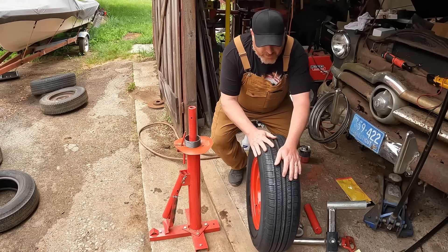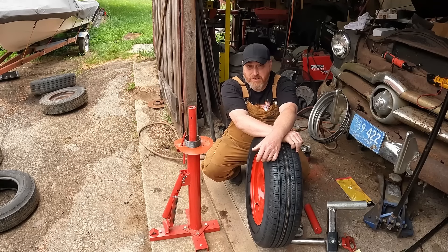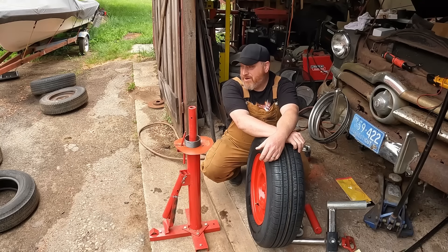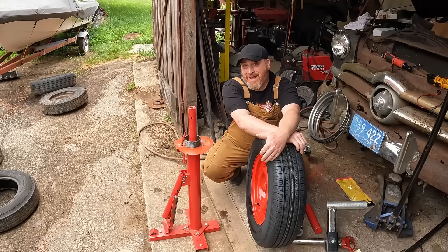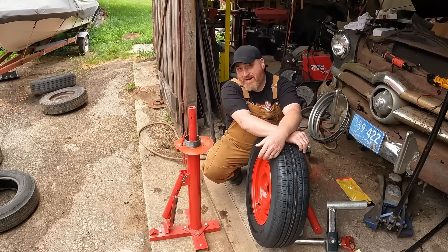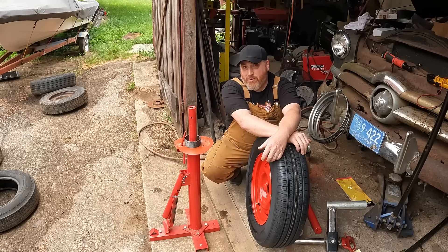Short of my buddy helping me out — and he's willing and a good guy — if you had to bring it into a shop, some guys are telling me 20 to 25 bucks a tire. But if you need to break them down, want to spray paint them without the tires on, you just break the bead, put a plastic bag over it, paint them, then put it back together.